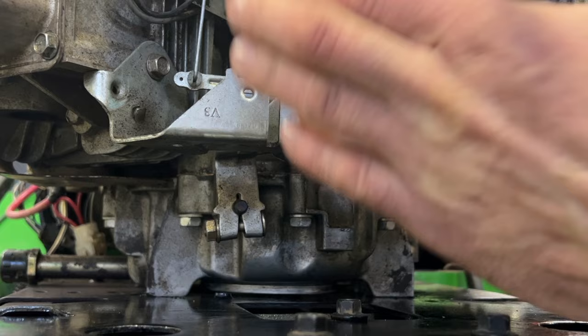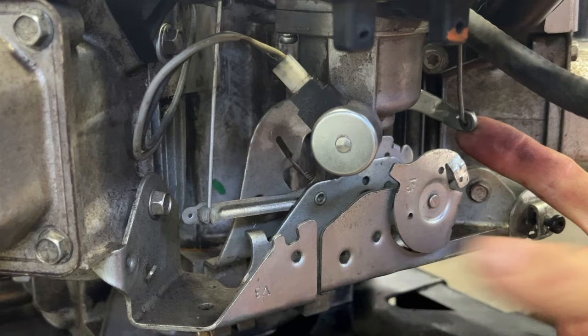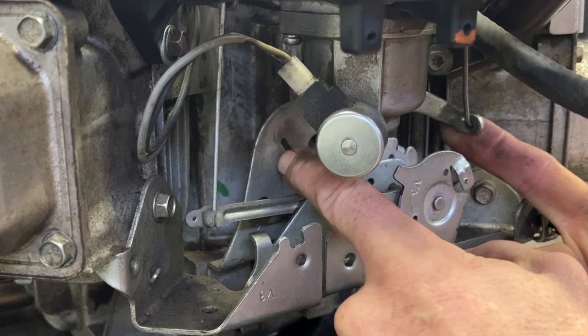This motor's running. I'm going to simulate the motor running here by pressing this up. So there's a spring right behind there, right here. When you increase the throttle, which would be hooked up right here, it puts tension on the spring. It brings the governor arm down, which opens up the throttle plate.